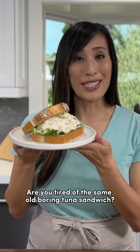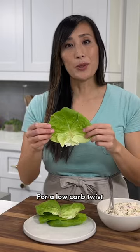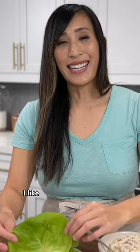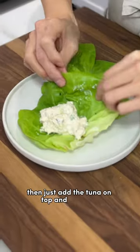Are you tired of the same old boring tuna sandwich? Here are some fun ways to switch it up. For a low carb twist, make a lettuce wrap. I like to use these big butter leaf or bib lettuce leaves. Then just add the tuna on top and roll it up.